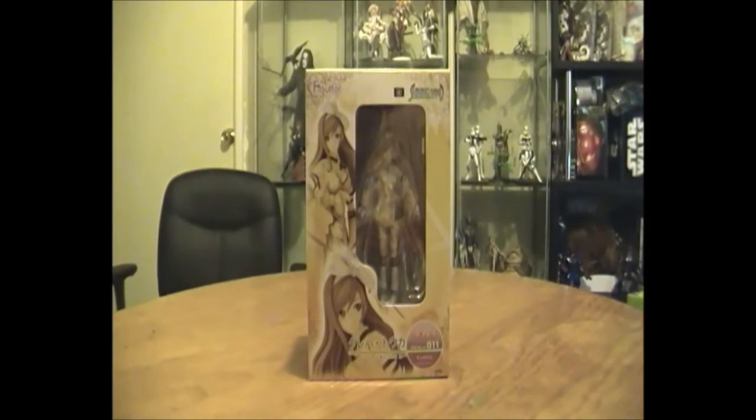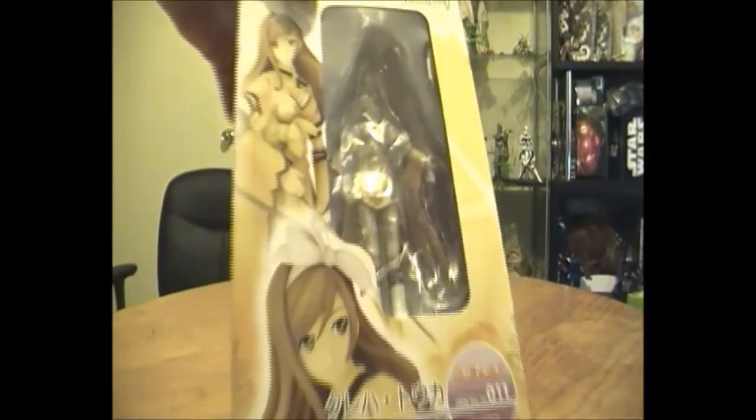Welcome back to Anime Den TV. We're making another bad video review — that's what I do. We've got another Griffin Enterprise Shining Wind Figutu figure, and this one is of course Kureha. I've never seen or played this so I'm not familiar with the figures, unlike the last one which was number 10.